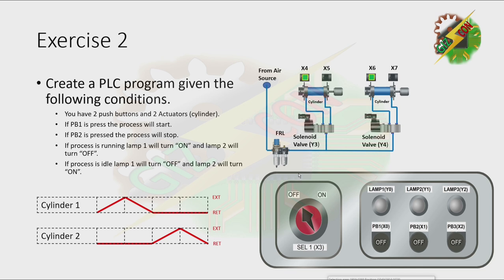Exercise 2. Create a PLC program given the following conditions. You have two push buttons and two actuators. If PB1 is pressed, the process will start. If PB2 is pressed, the process will stop. If the process is running, lamp 1 will turn on and lamp 2 will turn off. If the process is idle, lamp 1 will turn off and lamp 2 will turn on. Cylinder 1 will extend, and after it reaches the fully extended position, it will retract. Then cylinder 2 will extend, and after it reaches the fully extended position, it will retract. And the cycle will repeat. Now let's have our demonstration. Let's press PB1.